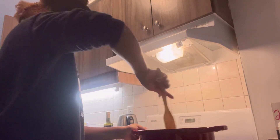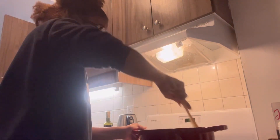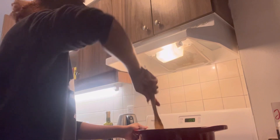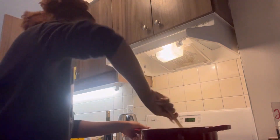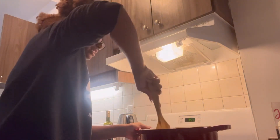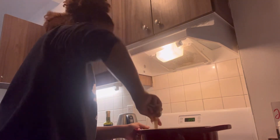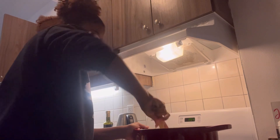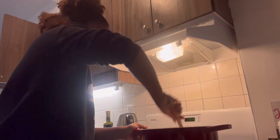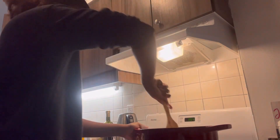I got this recipe off Google because I've been cooking it for a while now — I always wanted to make it. Make sure you get that all around.